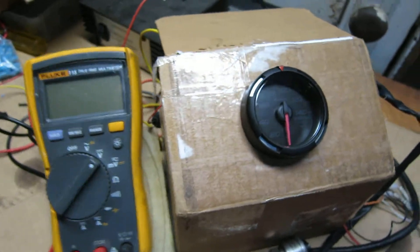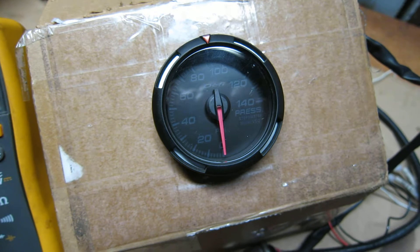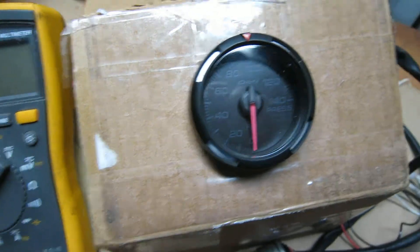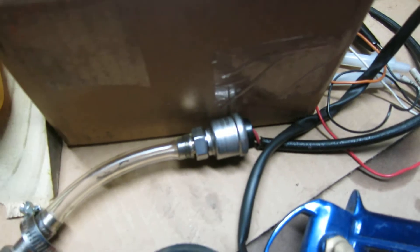I've got a Defi pressure gauge set up here — this is a universal pressure gauge you can use for oil pressure, water pressure, whatever. It goes from zero to 140 psi, and what I've done is plumbed it up to my air compressor because I wanted to get a better idea about exactly how this sender itself works, and sort of like if I needed to replace it or whatever. I see a lot of specs about replacement senders that aren't the Defi brand but are made for the same application, and they all specify a voltage range and a pressure range.